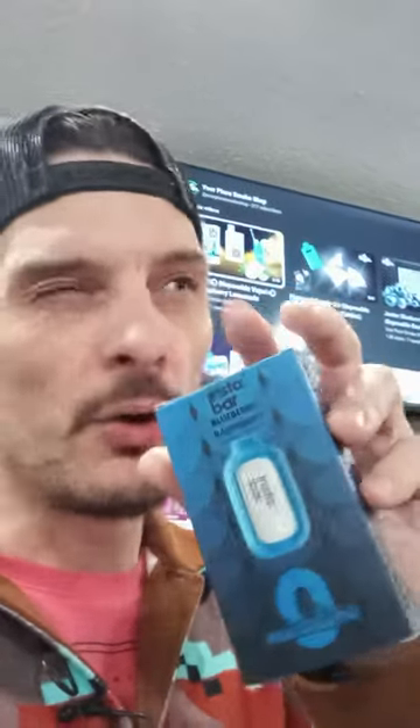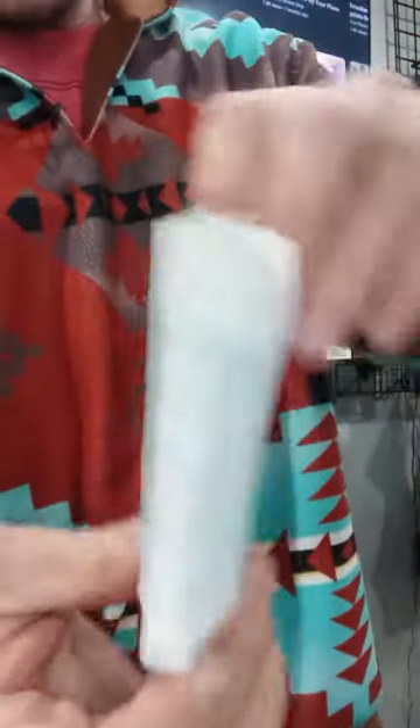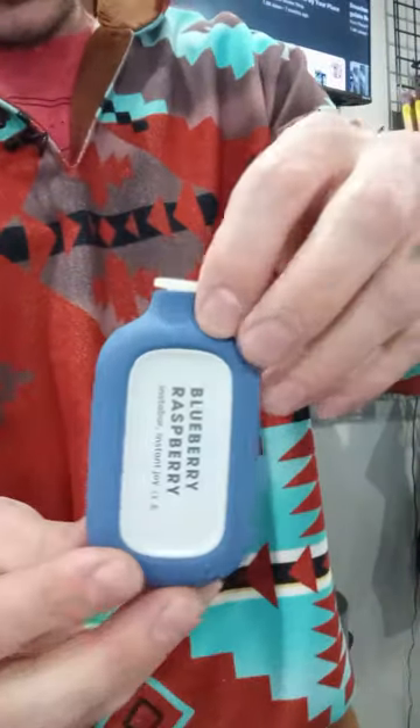We are probably going to be looking at the Instabar to carry into the shop. So let me just open up the package here. 5,000 puffs on this device. Not really prepared for the opening here, but here's the package. And here is the device.